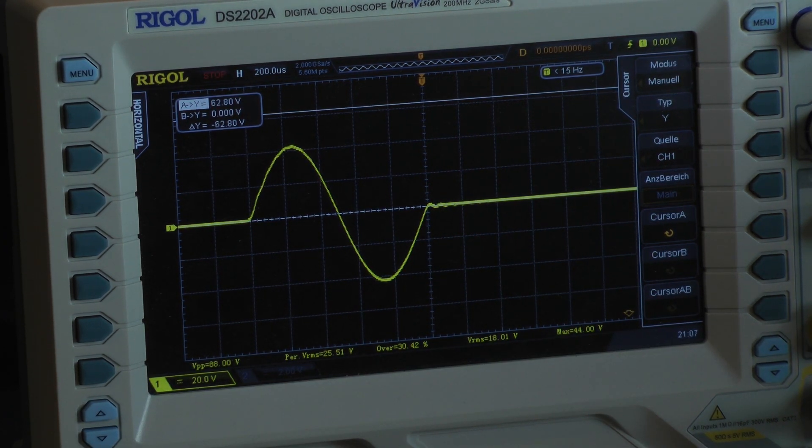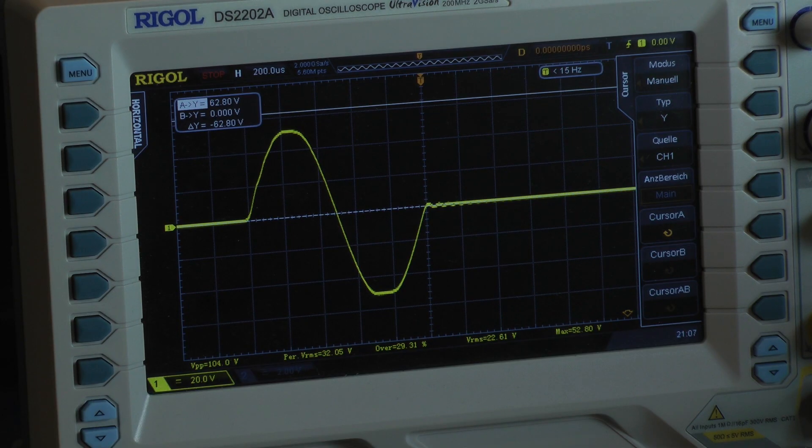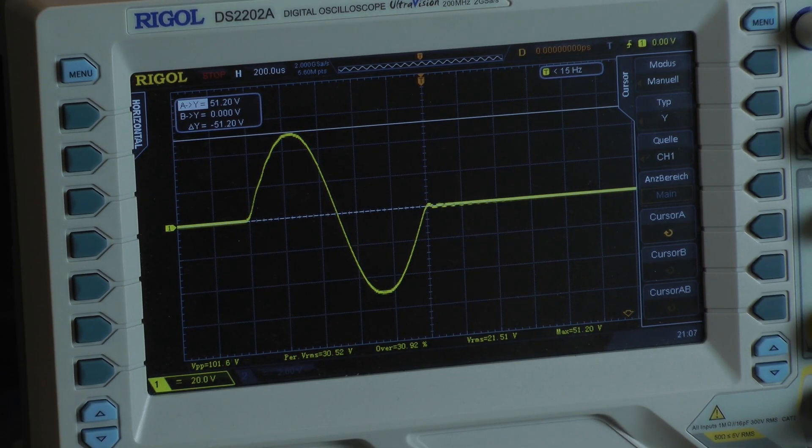I crank up the volume until I have clipping, then reduce until I get something like a clean cycle. It looks very dirty, but this comes close to a cycle, so I take this one just for fun — everything at 2 ohms mono here is just for fun. I have 51.2 volts. With 8 cycles it delivers 229 to 237.6 watts, and with just one cycle the amplifier delivers 327.6 watts.